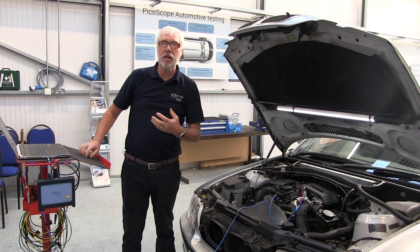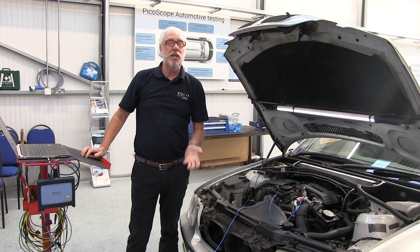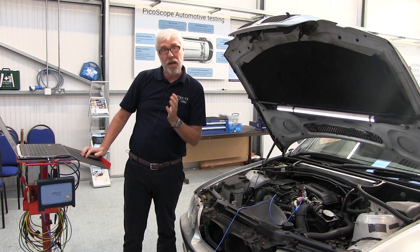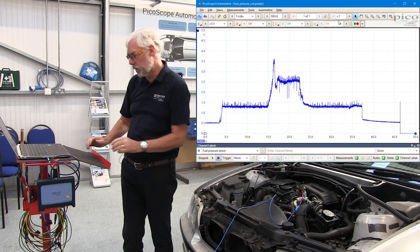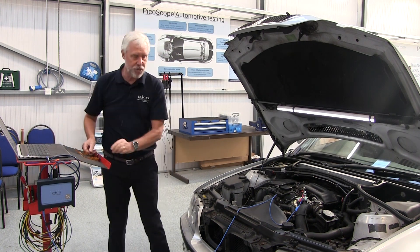Okay, now the test tells me that I need to start the scope, start the engine, accelerate the engine for a little while and then allow it to idle again. After that we just switch off and then we will come back, stop the scope and look at our waveform. Okay, start the scope and start the engine.